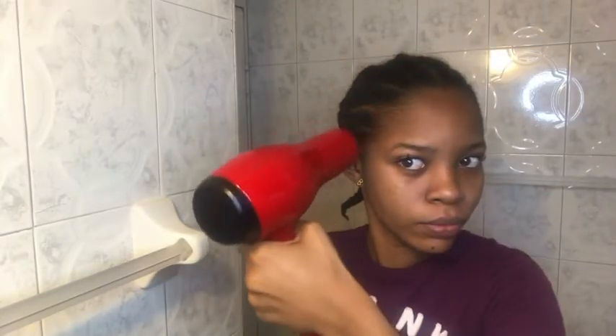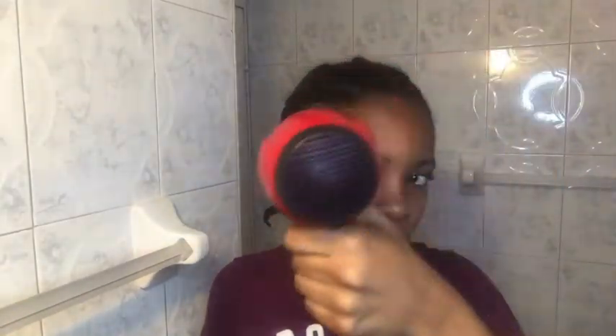After spraying, I went ahead with my blow-dryer for a couple of minutes, then went back in with the spray because I wanted it to be stiff. I didn't want any flyaways or anything sticking out from under my wig.